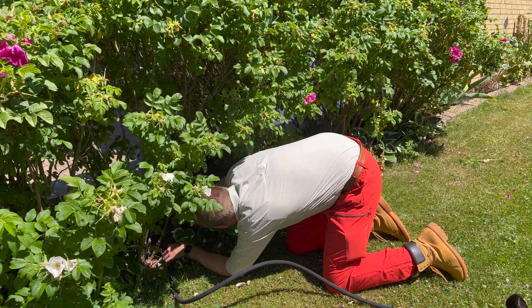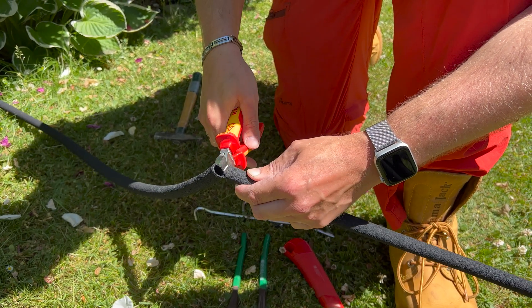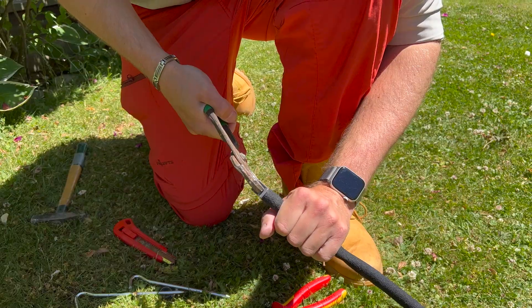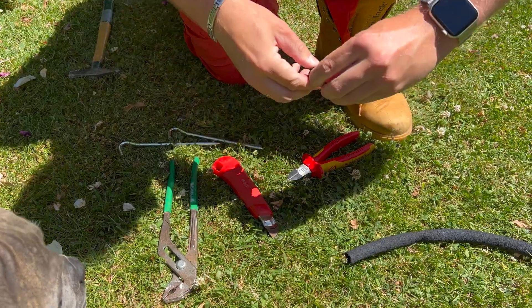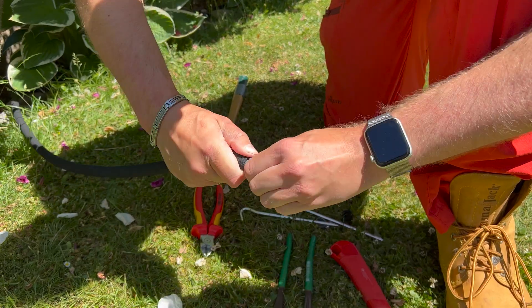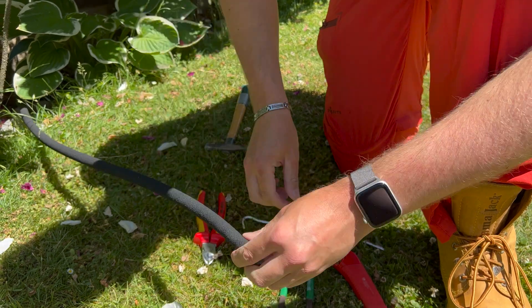The hose can be shortened at any time without major problems. To do this, I simply cut the hose cleanly at the desired endpoint with a string cutter. I remove the end plug from the rest and use brute force to insert it into the end I just cut. Since I don't fully trust the material, I also put a hose clamp on it so the plug doesn't come loose at some point.